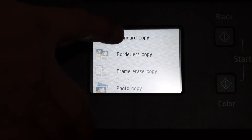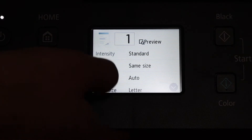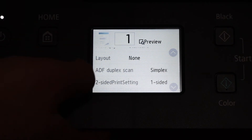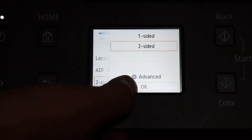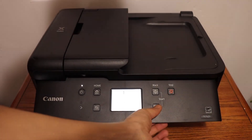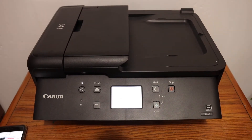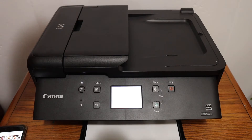We can do a two-sided copy — click on Standard Copy, click on Settings, scroll down and look for two-sided printing, click Two-Sided, and click OK. Then click on the color print option and wait for the printout to come. We can open the paper output tray which is at the bottom.